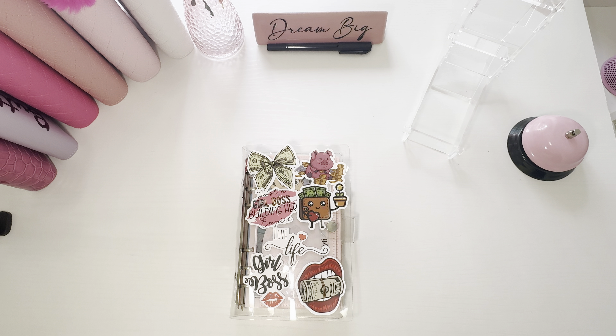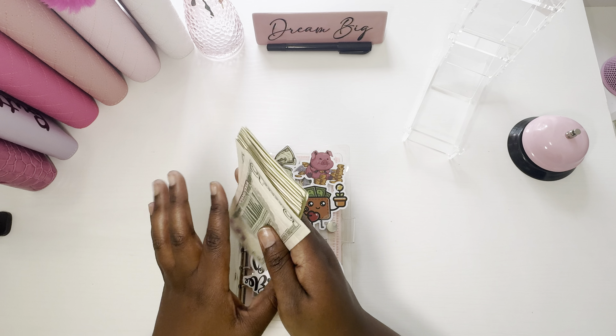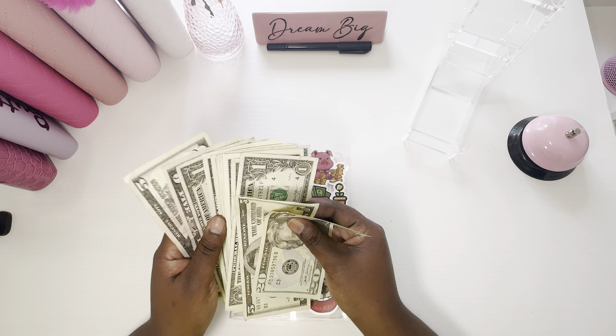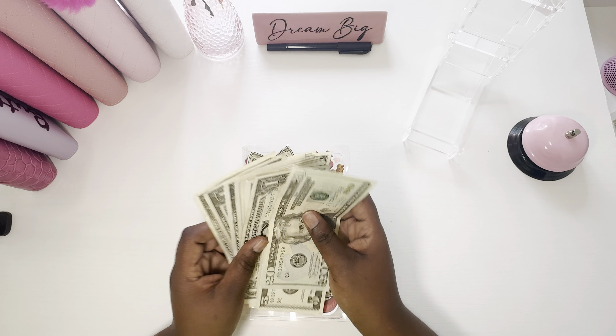First things first, I can complete a challenge that is not a mini. Let me count this money that I have here. Not all of it is for the minis, but I know I'm going to complete it. So I'm happy about that.